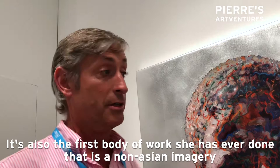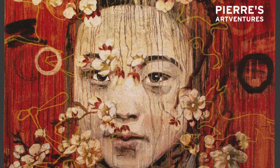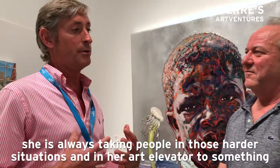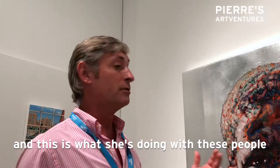Of course she's very known for... she's always taking people in those hard situations and in art elevating them to something much better, more hopeful. And this is what she's doing with these people.